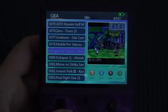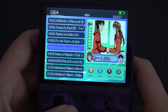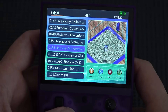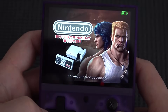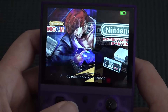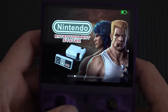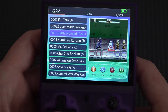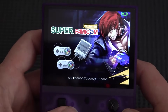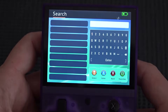One strange thing: looking at the GBA game list, it's an absolute mess — games aren't organized at all. The NES list is also a mess, though at least there's some alphabetical order there. For GBA I'll need to use the search function to find games like Sonic Advance.